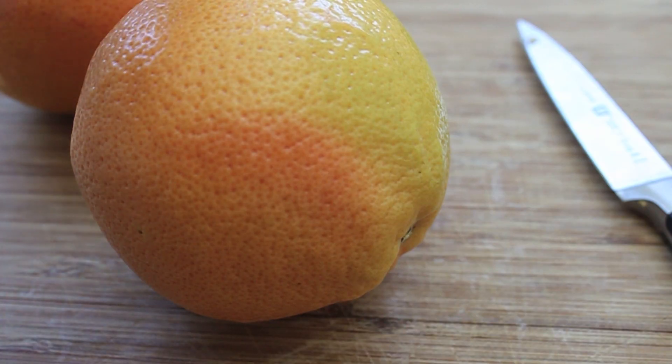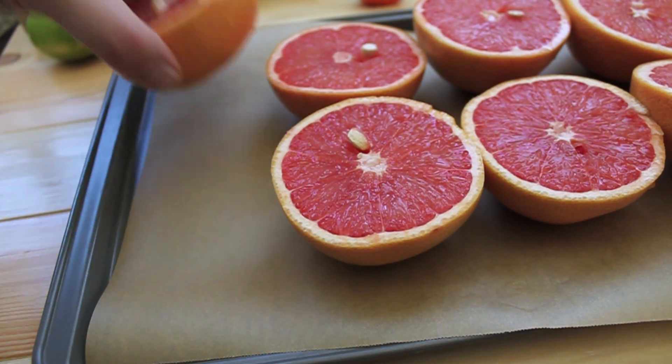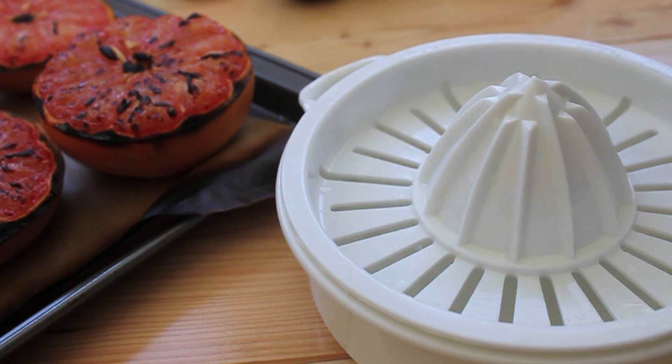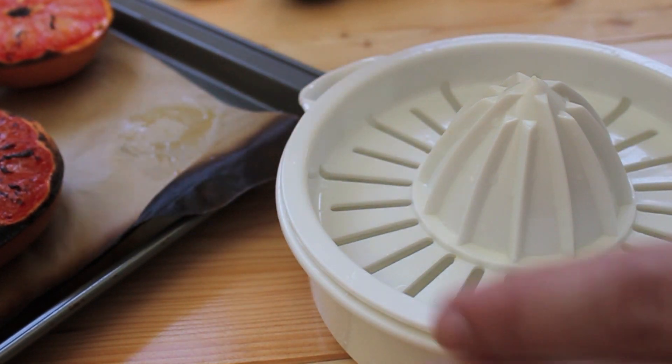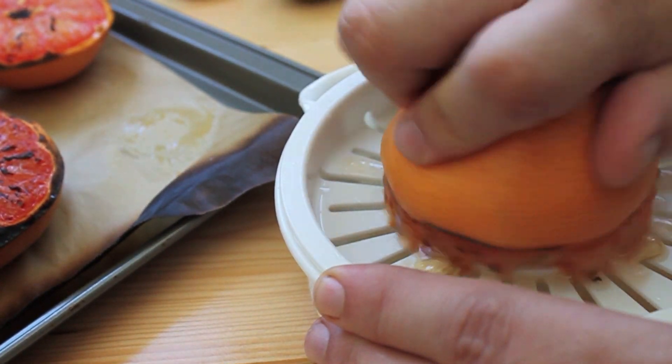Now we're going to take our grapefruits and halve them. Place the grapefruit on a baking sheet, and we're going to roast these. Now that we've roasted our grapefruit, we're just going to go ahead and juice them, just as you would normally juice the fruit.